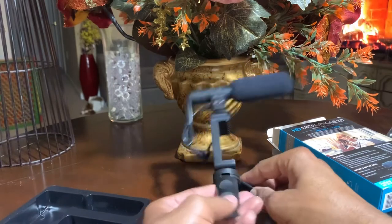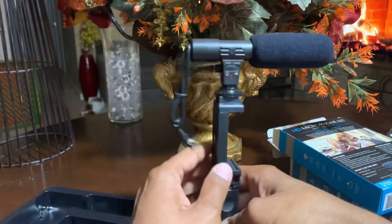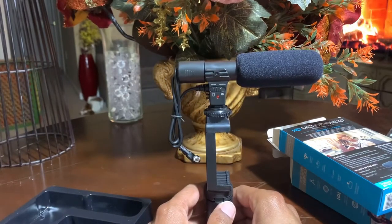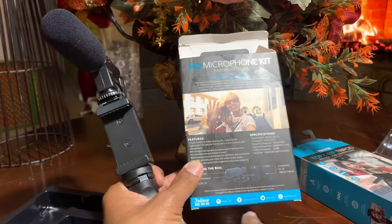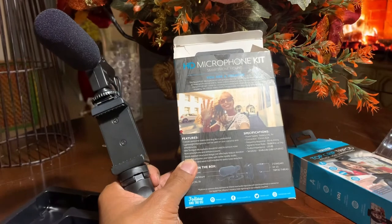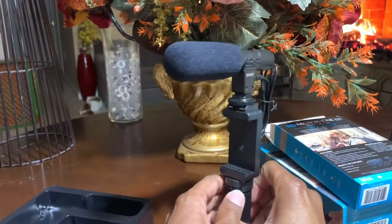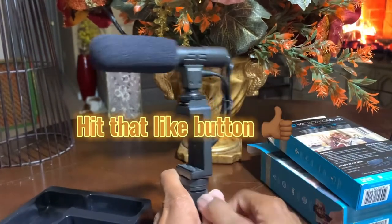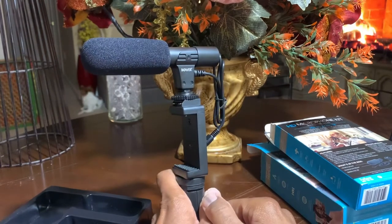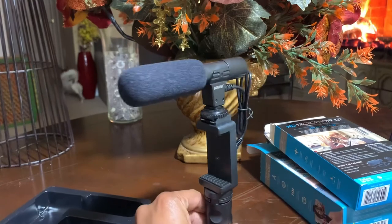So this is our first look at the Bauer Video Vlogging set with a microphone. You can get these at Walmart, or you can go online. Bauer's social media is Bauer USA on Instagram and Twitter, Bauer Official on Facebook, and their website is BauerUSA.com. There you can get this vlogging equipment. If you like this video, give me that thumbs up, subscribe, and don't forget to hit that bell icon. Thanks so much for watching — have a wonderful rest of your weekend. I'm out.